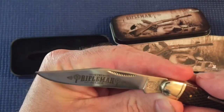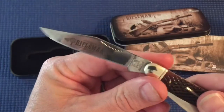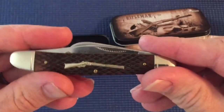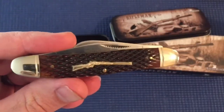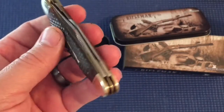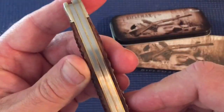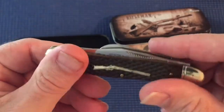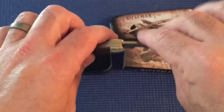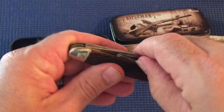It's got 'Rifleman' inlaid in the blade, which I think is kind of cool. It's got a little jimping on your nail nick, and the repeating rifle inlaid in, which I think is very cool. You've got gold bolsters and brass pins. That's what the spine looks like — it's really tight, really looks good. The walk and talk is not bad for a Rough Rider.